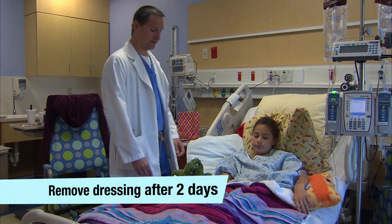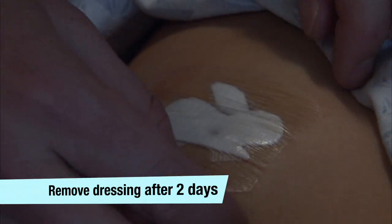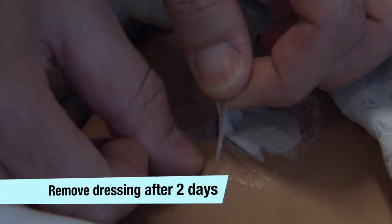First, let's go over the care of your surgical wound. Sometimes the bandage will be removed while you're still in the hospital, but if the bandage is still in place, please remember to remove it two days after surgery. Taking off the dressing is not difficult — just peel up the edges of the adhesive bandage and gently remove it.